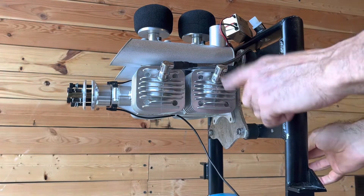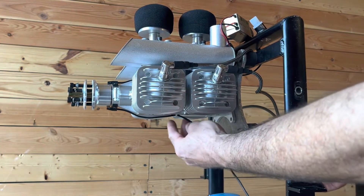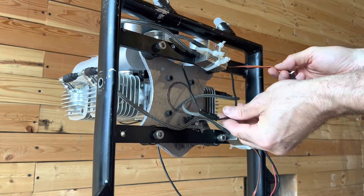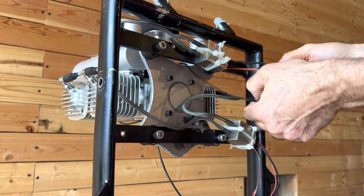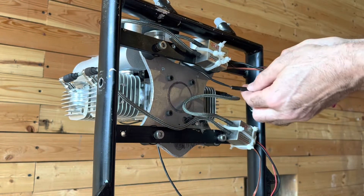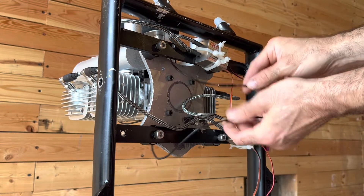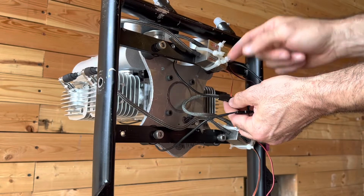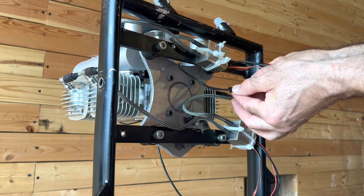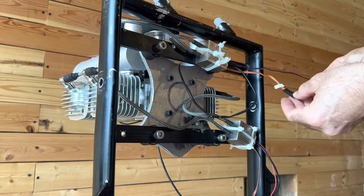For the bottom or the back two cylinders, it's the bottom wire. I've got the ignition hooked up. This is the one that goes out to the top, so that's going to be the front two cylinders. Black wires are what connect, and that's how you tell which one goes to which. This black wire is the one that connects to that, and that's what's going to cause the spark plugs to fire.